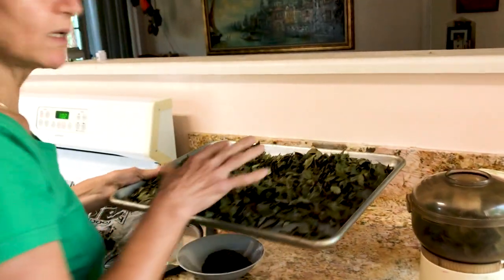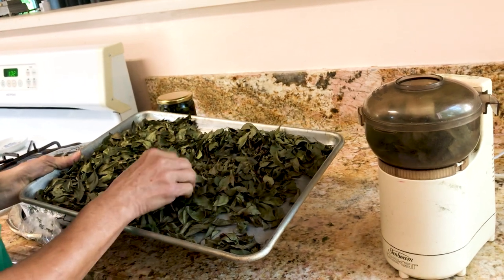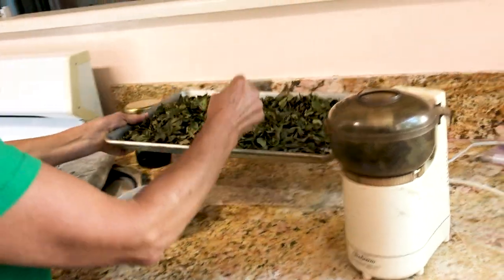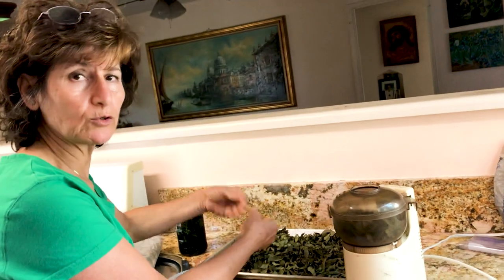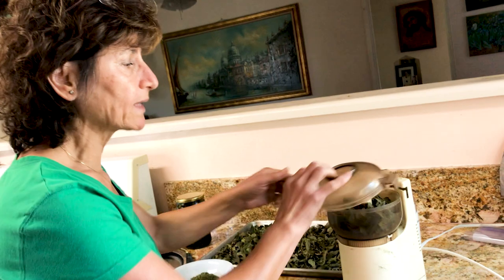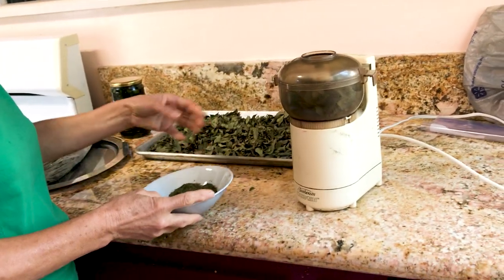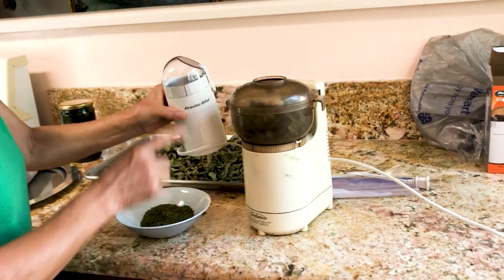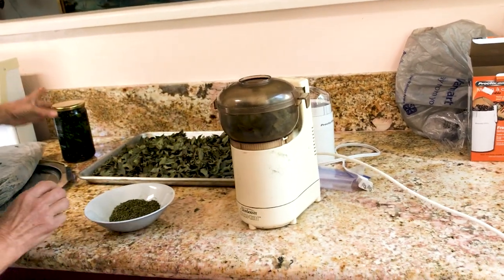Yesterday we put the leaves in the oven at 200 to 195 degrees and slowly it dried up. When you scratch it, it's already become like a powder. You can leave it like this and use it while sautéing your seasonings, or put it in a blender and grind it. It's already concentrated, so you have to use very little. If you want it finer, you can use a small coffee blender, but it doesn't really need that.